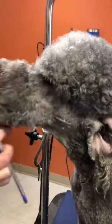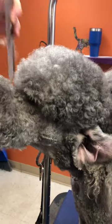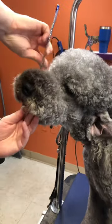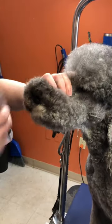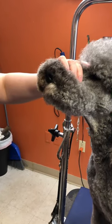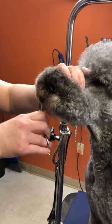I use a greyhound comb — I prefer the 10-inch ones. Comb it all forward, and then I'm going to start with the front.